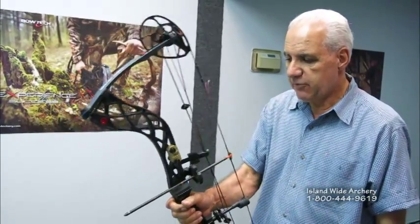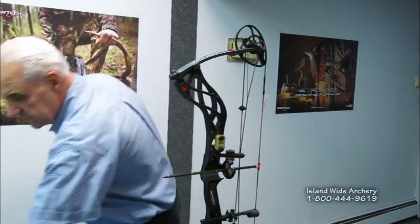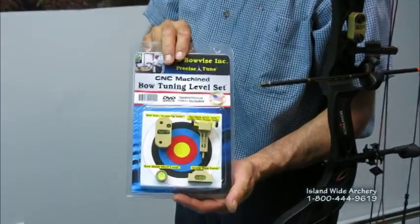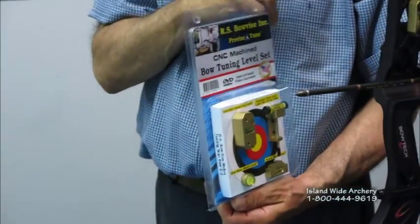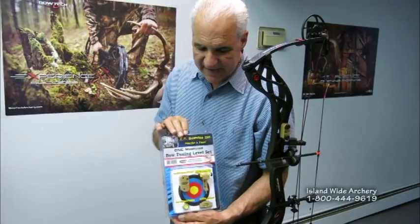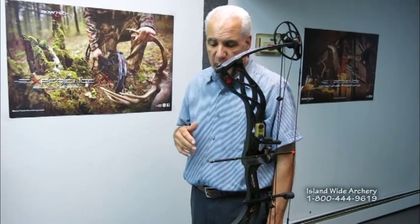So that's basically the setup of installing your rest and the third axis of the sight — it's pretty easy. I appreciate you taking the time to watch this video. The package comes with the four levels, the little string center-shot apparatus, and a mini rest level — for cases where the bar is very tiny, you can use that small level on the bar to get 90 degrees for your rest. You can order it through our retail store, and all the information will be at the end of the video. I really appreciate your time and enjoy good hunting this season.